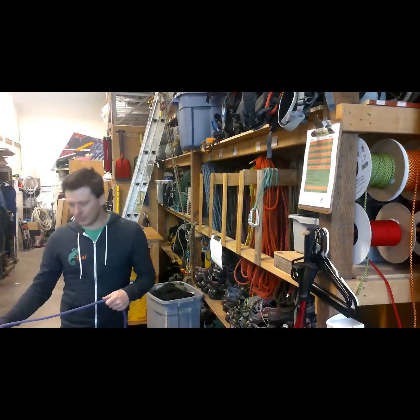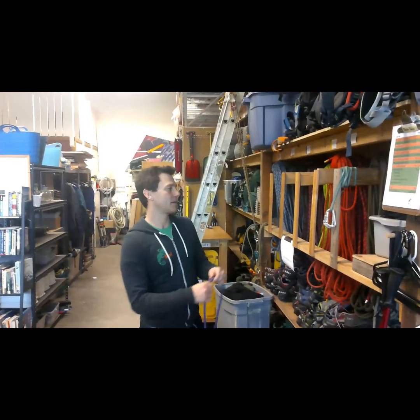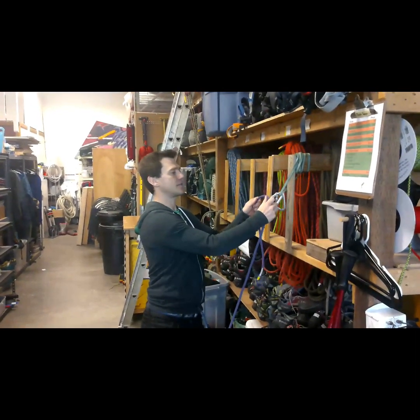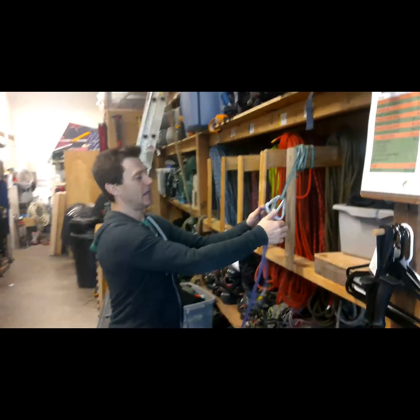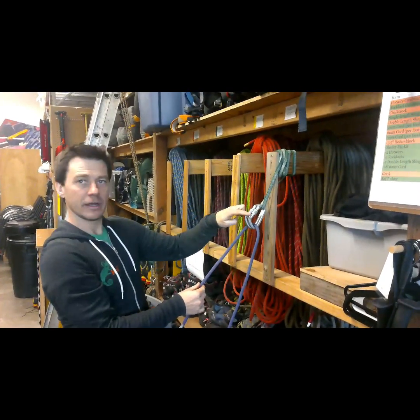First, what I need to do is identify which way the load is. So if the load is this way, I'm actually going to put the load into the first carabiner. First carabiner, and then second carabiner.